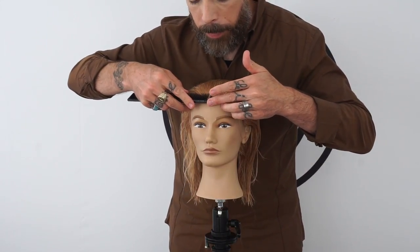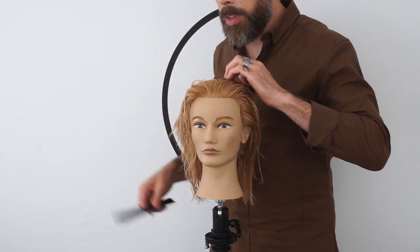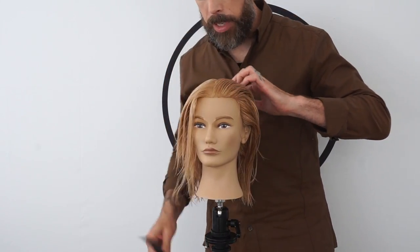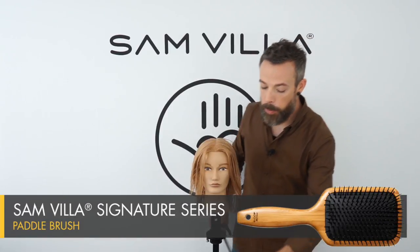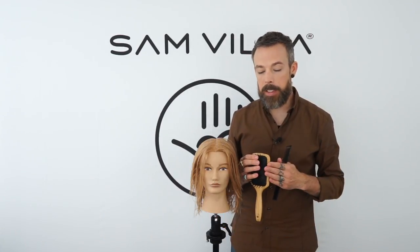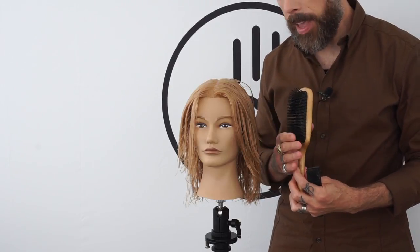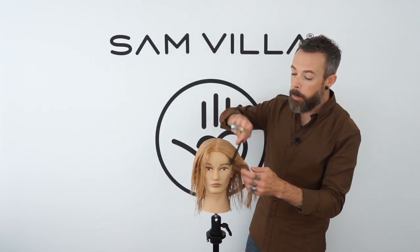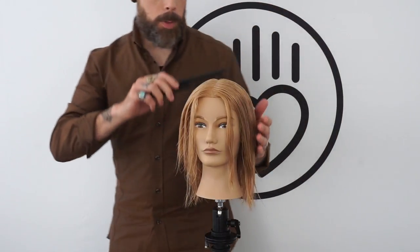We'll set her up with a center part so we have our halves to test. For the blow dry, we're going to use the Samvia Artist Series Blow Dryer — the one with the on-off switch — along with our Signature Series Paddle Brush. We're going with the Signature Series instead of the Artist Series because it has a more open design without the boar hair bristle base, so it won't give as much tension. Since we're trying to show more fullness in the shape, we want that lower tension. To begin the blow dry, I'm going to use my favorite brush — my hands.